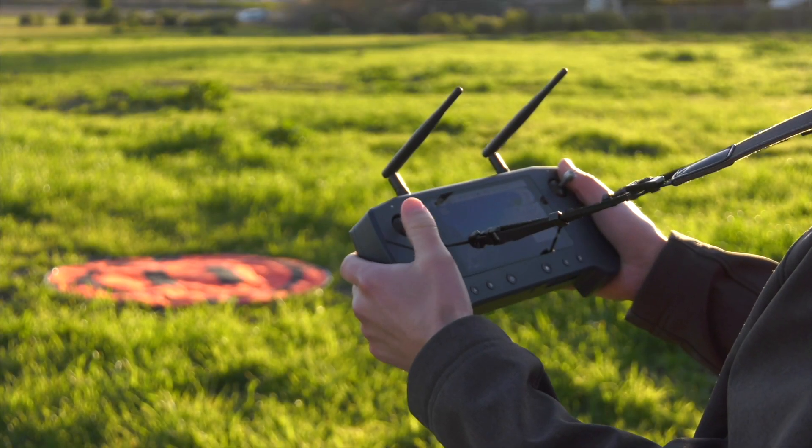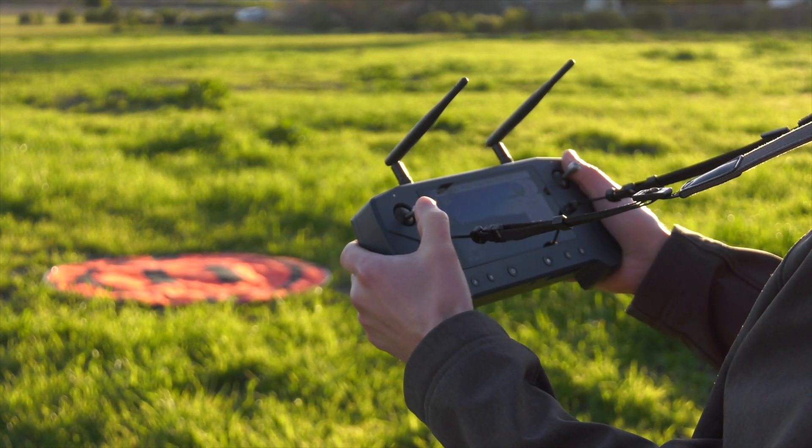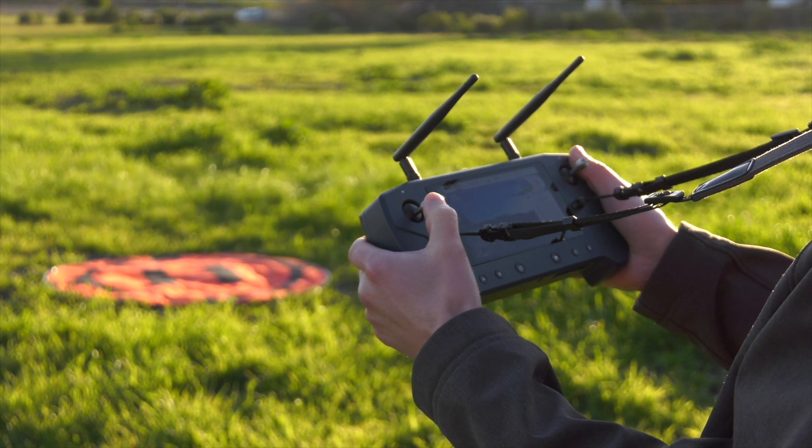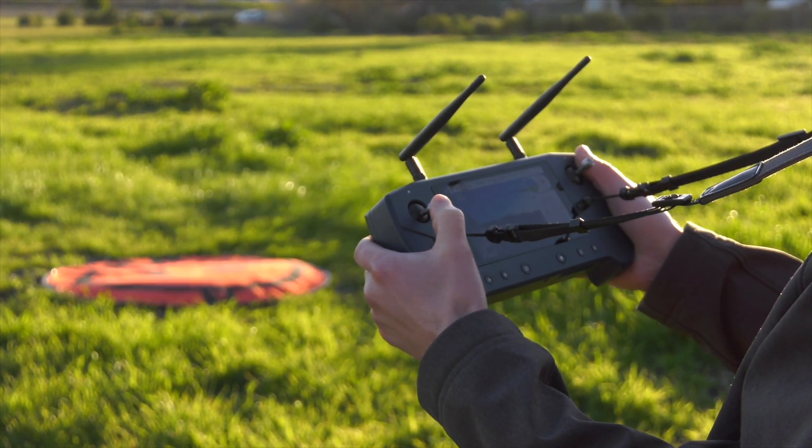To land the drone manually, simply bring it back to the desired landing location and slowly lower the left stick to descend. Keep in mind you are flying manually, so you have control over how fast the drone descends.